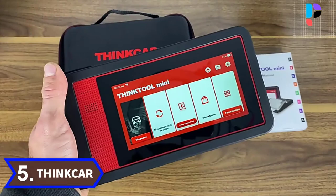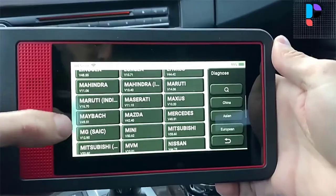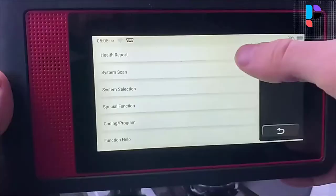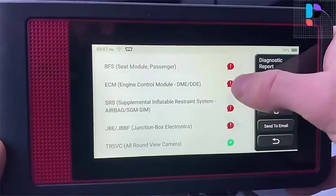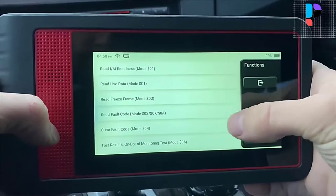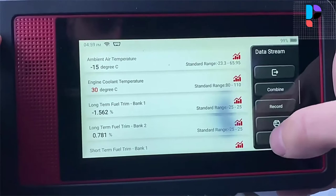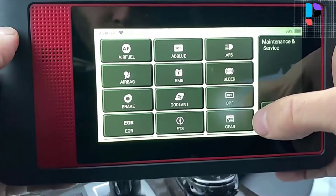Number 5. Brand name: Thinkar. Model number: Thinktool. Equipped with the most advanced hardware and complete software, the Thinktool Mini Car Diagnostic Scanner performs deep detection and diagnosis on all available electronic control modules, such as engine, anti-lock braking system, supplemental restraint system, steering and suspension, automotive central body control module system, and more. Compared with 50 to 60 car makes of other similar scanners, this scanner has a huge vehicle compatibility with 90-plus car makes.